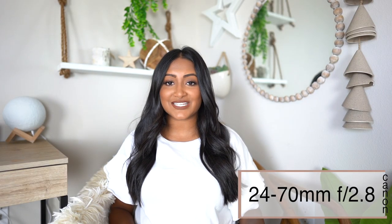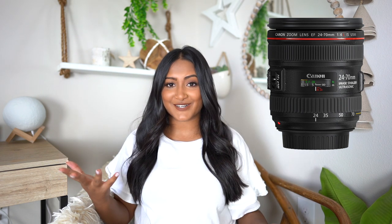The second lens I ever bought was the 24-70mm f2.8. Unfortunately, I don't have that lens to show you guys — I actually just sold it yesterday, which is why I'm filming this video today. I totally forgot to film this before I started selling all these lenses. This is a zoom lens, so it's not fixed. According to Amazon, it currently costs $1,599.